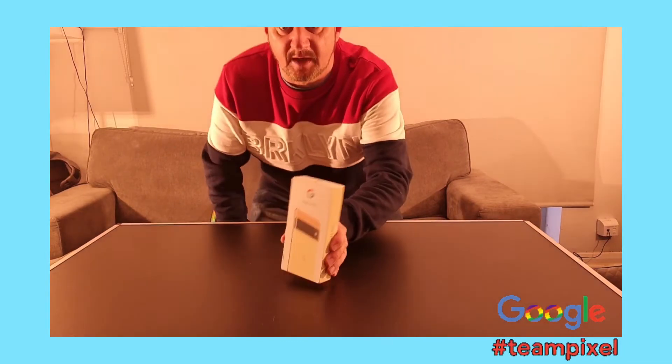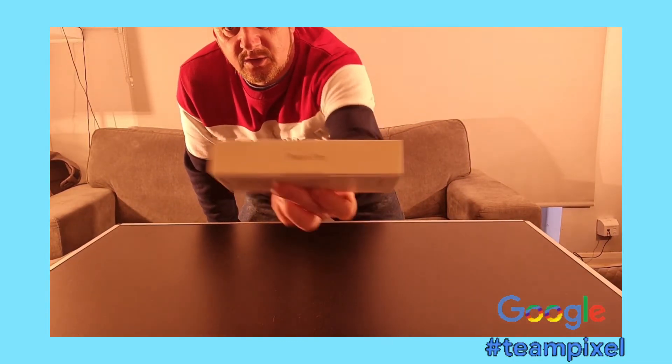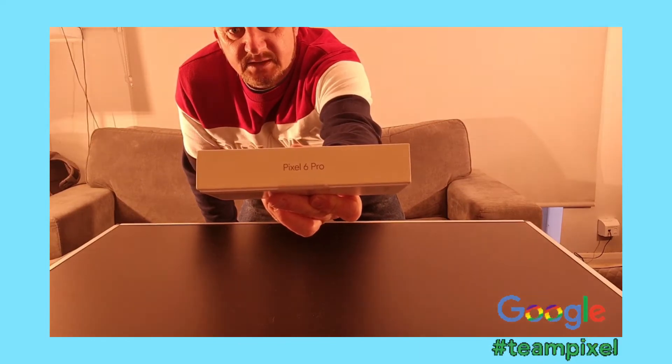Hello, we have something a little bit different — a phone. Look at that, the new Google Pixel 6 Pro.